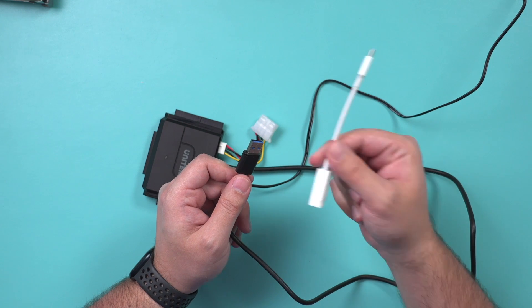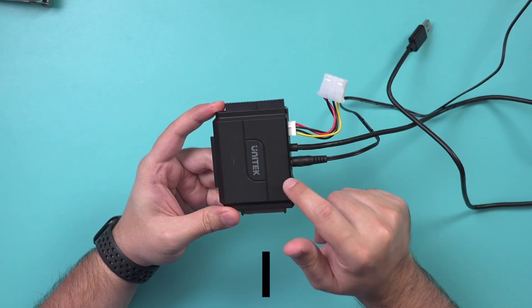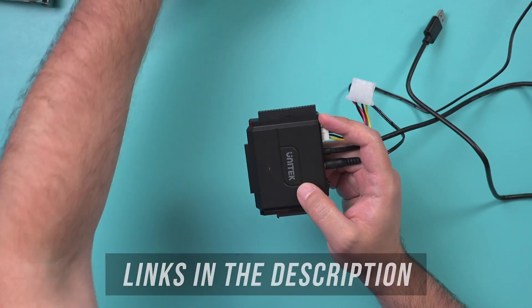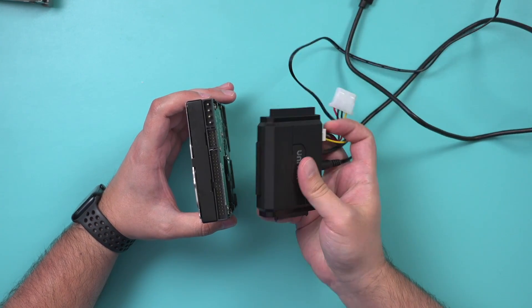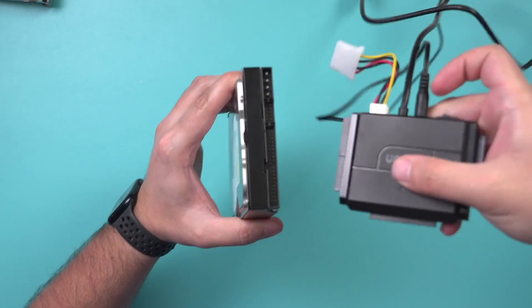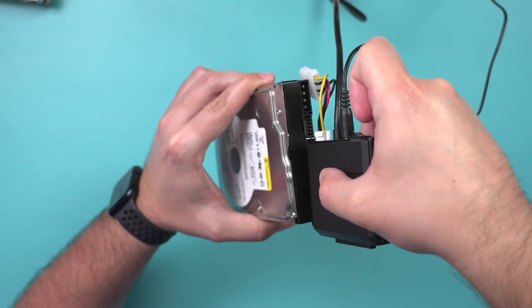This is for a Mac, but you could get it for a PC — same kind of device. I'll link this and the USB dongle in the description. This is how simple it is to make this work: you'll take your old hard drive, line up whatever connector you need. Check the three different sides of this one — this time it's going to take this side, and it pretty much lines up right here to your existing hard drive.